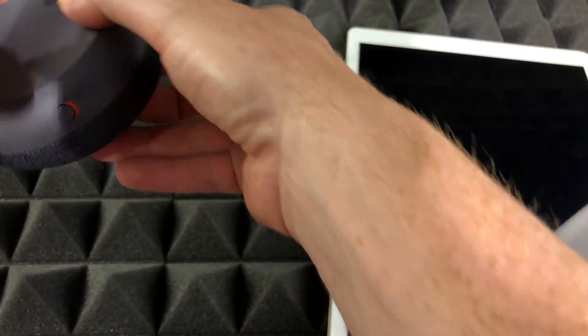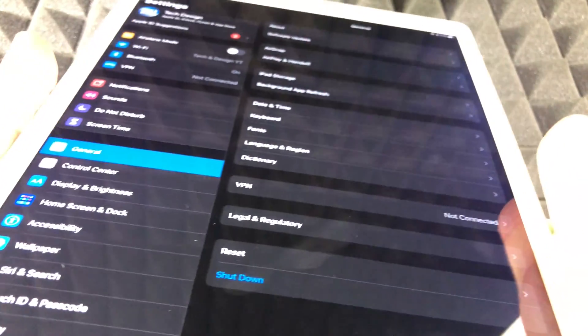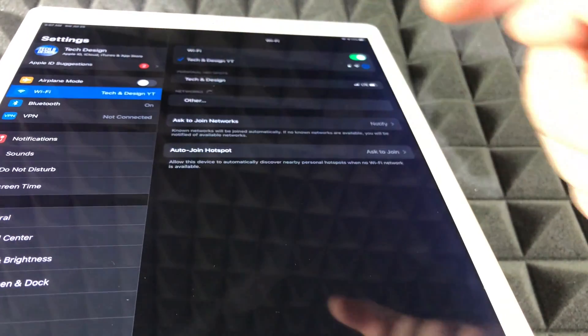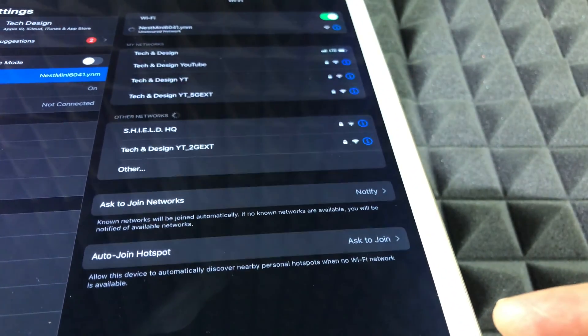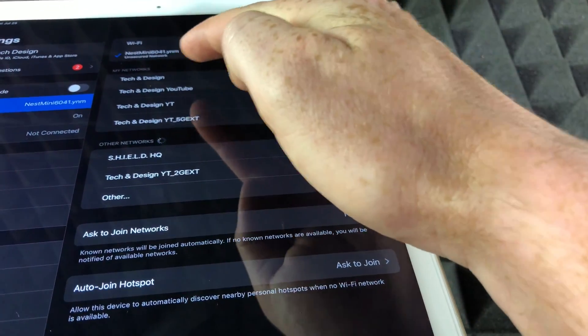Now at this point we do have to turn on our mic again, so just go on the side and turn it back on. We do need it to be on. In order to set it up on your iPhone, iPad, iPod touch, or Android device, just go into Wi-Fi. From your Wi-Fi, you should see something that says Nest Mini. Here's my Nest Mini — I'm just going to connect up to it. Once it's connected, we can go ahead into our Google Home app.